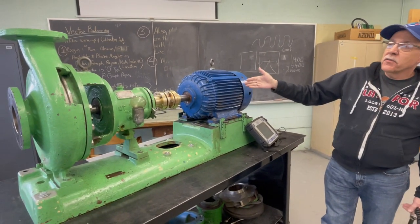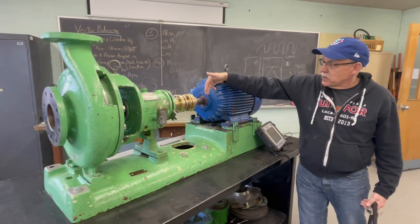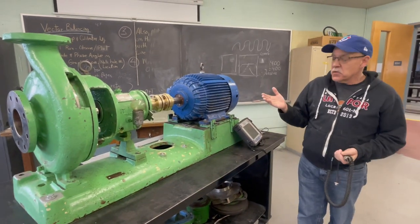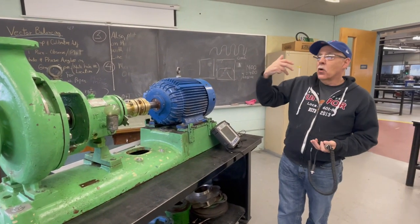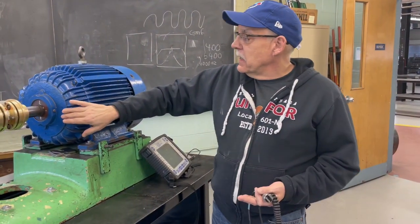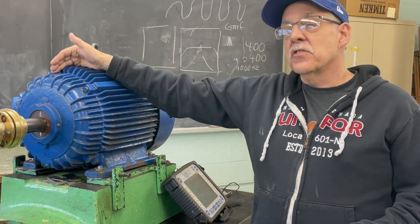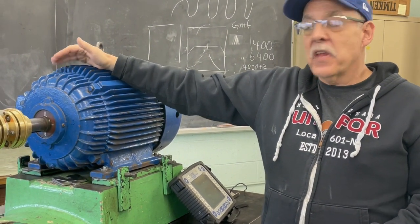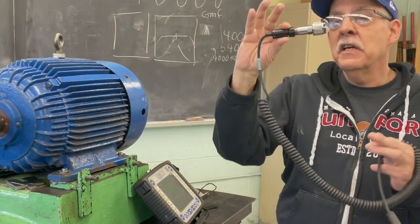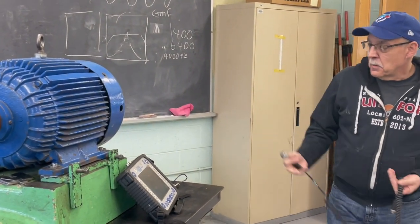We take measurements in three different directions: vertical and horizontal, which are perpendicular to the shaft, and then axial, in line with the shaft. The difference between an axial and a horizontal or vertical reading can alert you to a problem. If your axial reading is over 50 percent of your vertical reading, chances are you have misalignment. That's why we take readings in three different directions — this accelerometer only reads in the direction it's pointing.